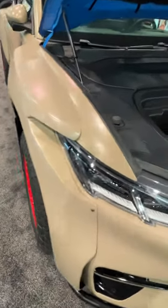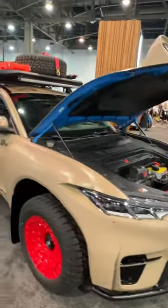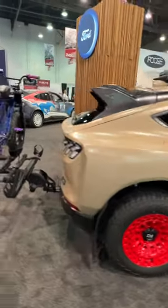It's got big wide body fenders, and look at this guys — there's a winch built right into it. It's like a Gobi paint. Got a roof rack on top, really nice off-road wheels, and a rack on the back.